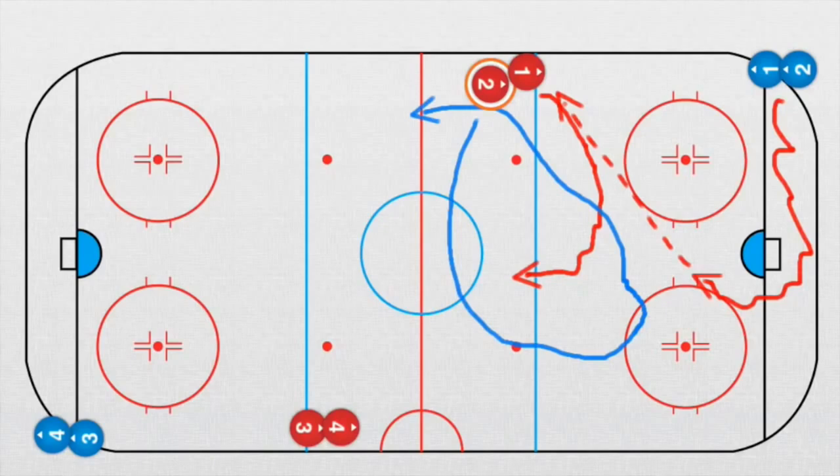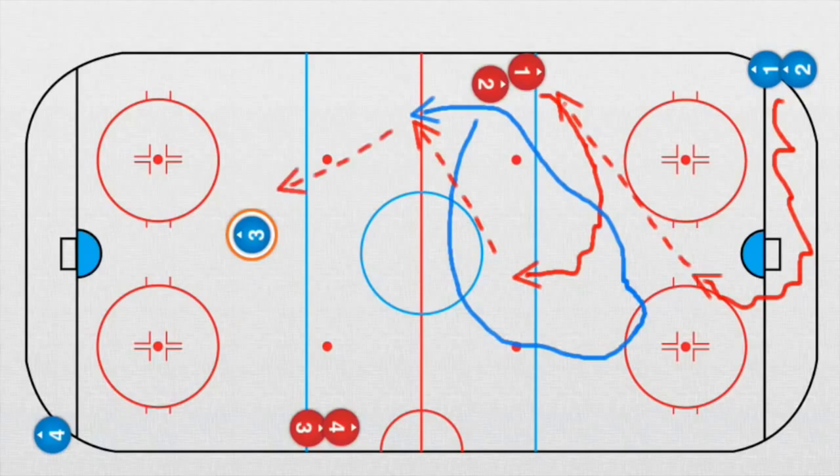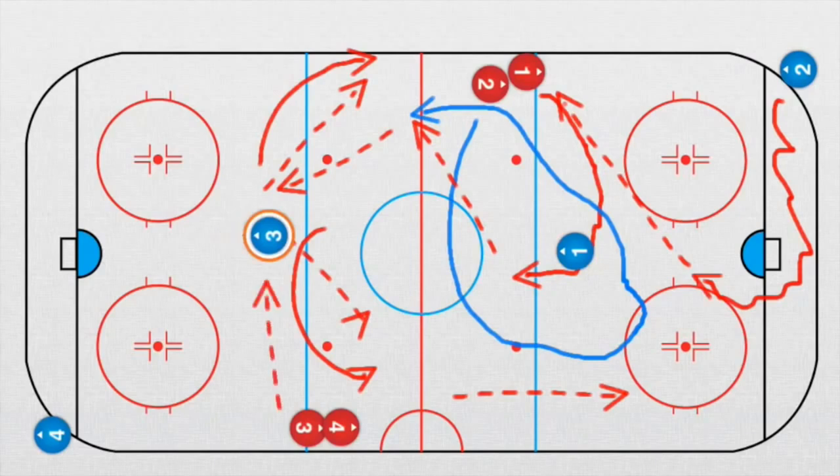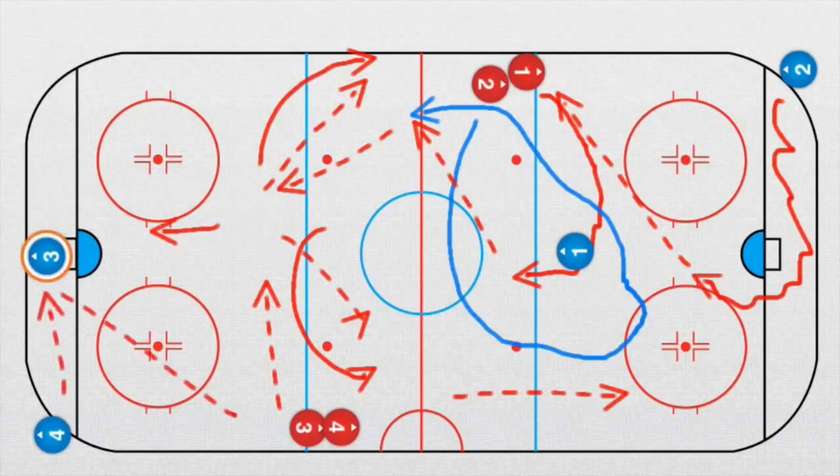Forward number one plays a pass. Here is the defender, ready to receive a pass. Now we see both forwards crossing over — reorganization in the neutral zone — and we see them going two against one against this defender. As soon as the defender moves, the player receives a pass and takes a shot. Then the next situation comes from the other side: he receives a pass from this defender, plays the pass over here, and we go the same way as before.